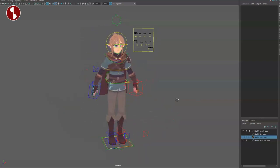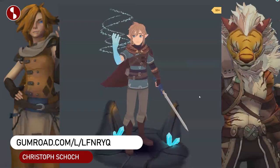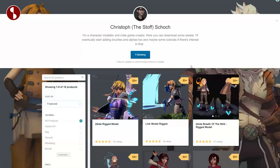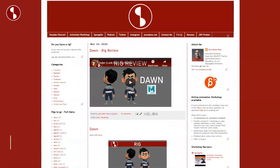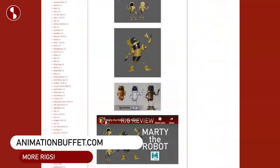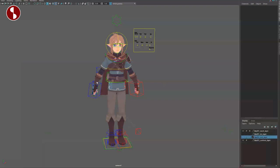Welcome back to the Rig Review. Today I'm going to take a look at the Link Rig from Breath of the Wild, and you can find it on Gumroad. It's by Christoph Schoch — I'm curious how you pronounce that — and he also has a ton of other rigs on there, so check it out. I'm going to definitely review all of these at one point. If you have a rig and want it reviewed, you can send it to me — link in the description with the email and all the information.